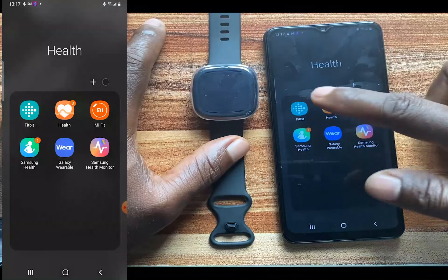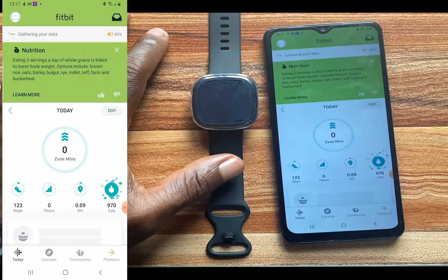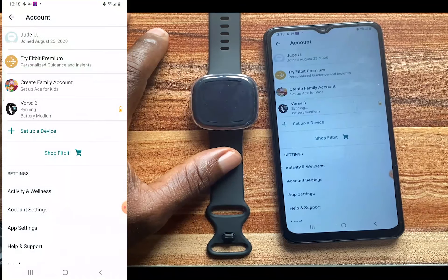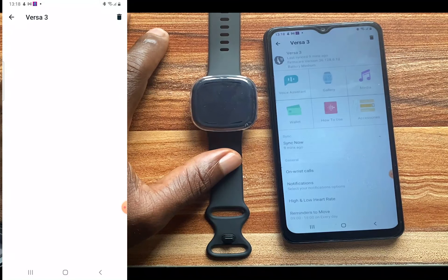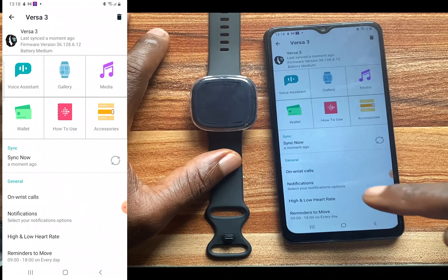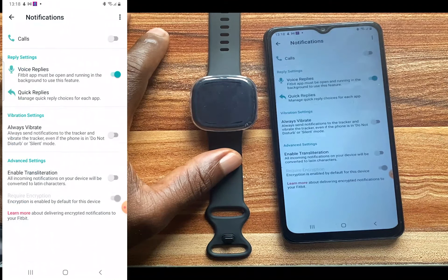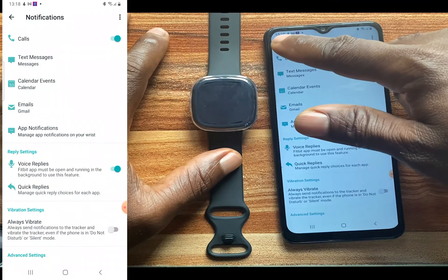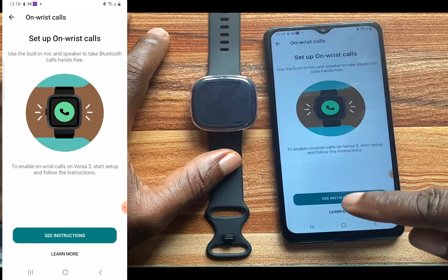Go ahead and open up the Fitbit app on your phone. Your Versa 3 or Fitbit Sense has to be nearby. Tap on the profile icon at the top, find your Versa 3 or Sense in the list and tap on it. Now tap on Notifications and toggle on Calls. Once that's on, go back and tap on On-Wrist Calls.